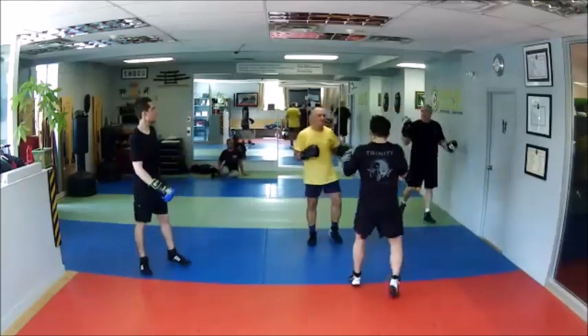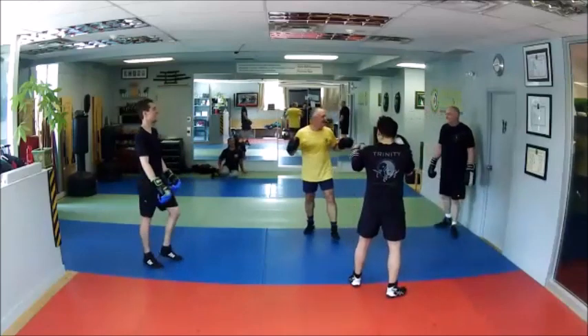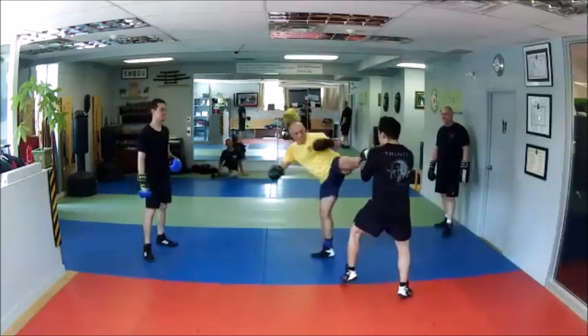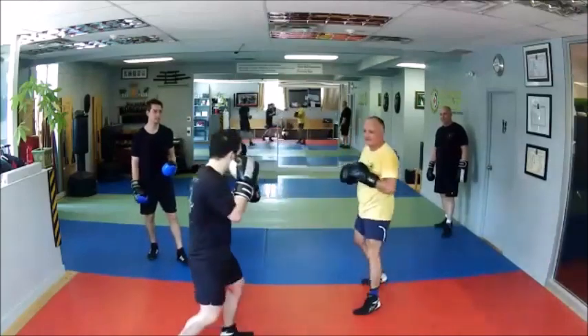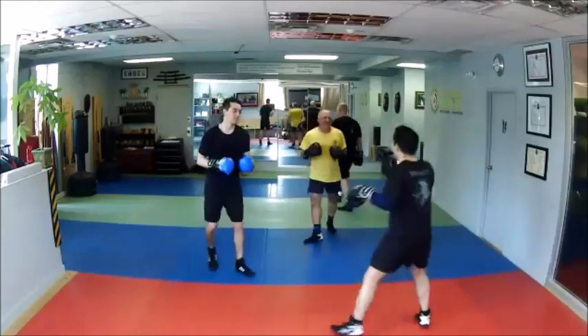If you want to throw a chassé, just throw a chassé. Why not? There's no real rule — they're just ideas. If you want to throw a chassé, go for it. I was waiting for that chassé.